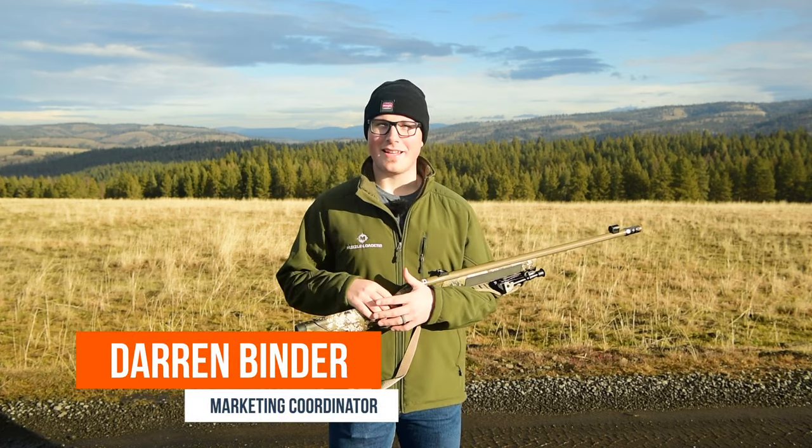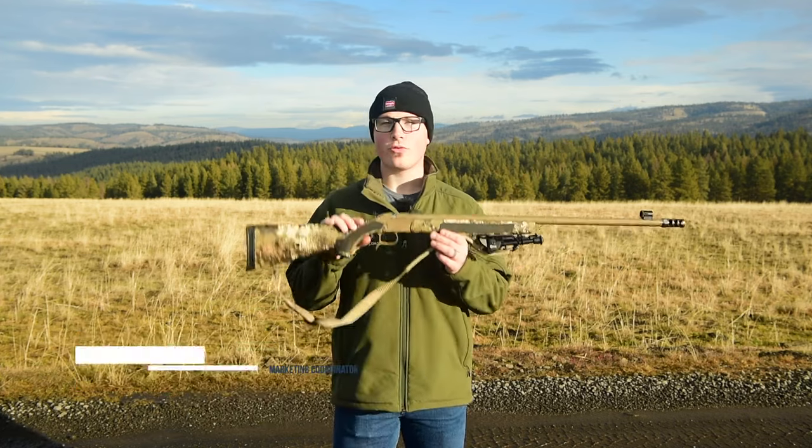Hey, how's it going guys? It's Darren with Muzzleloaders.com and today we're going to be talking about what we use for hunting in the Northwest.